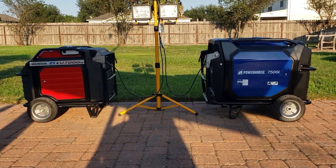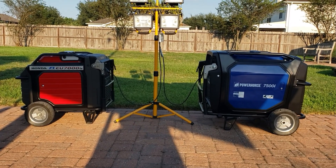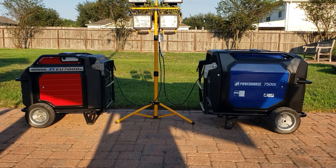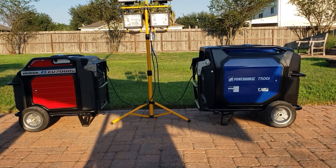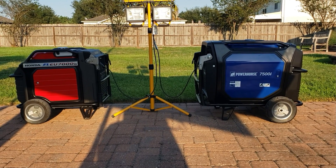Hey guys, welcome back to the channel. Today we're going to be doing a fuel efficiency test. We're going to be putting the Honda EU7000 against the PowerHorse 7500. These two are very close in power, and we all know the Honda is underrated, so we're going to put it against the 7500.